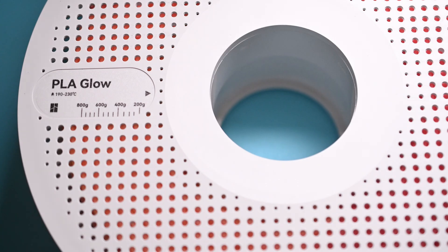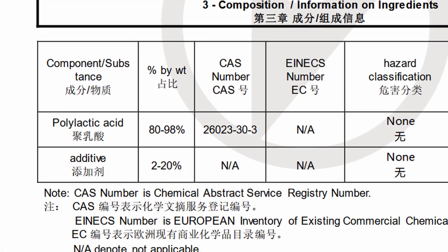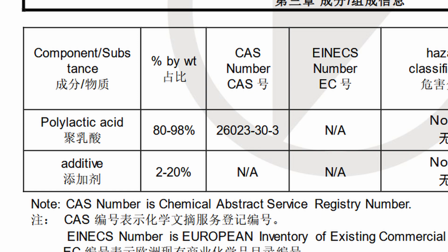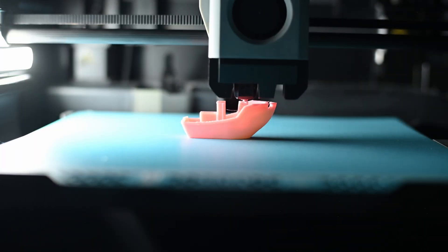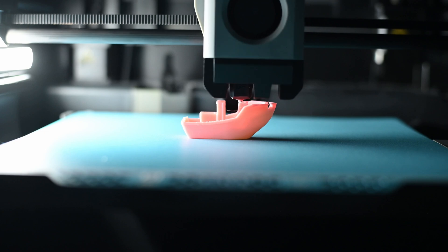This beautiful roll of PLA glow is exactly why I got these hardened steel parts. Glow filament is filled with phosphorescent pigments. According to Bamboo's material safety data sheet, they list these as additives and claim it contains between 2 and 20% of them. I'll go out on a limb and assume they're using some standard stuff — a combination of Strontium Aluminate and Europium — which absorbs UV light and slowly emits it back out as visible light. This stuff looks amazing, but it's also abrasive and will slowly but surely grind down any nozzle that isn't hardened steel or gemstone-tipped. It can also really grind your gears. The best part of this upgrade is that you never need to switch back — hardened steel works perfectly fine with all of your filaments so long as you set your printer parts correctly in the slicer.